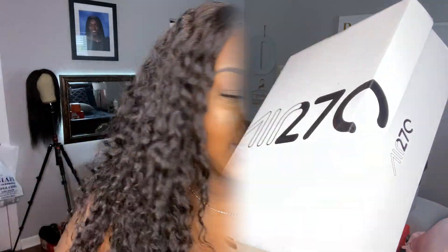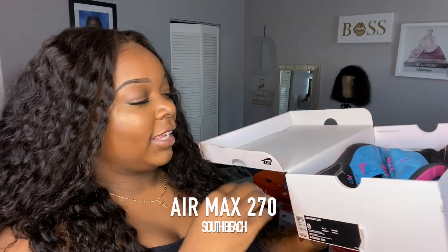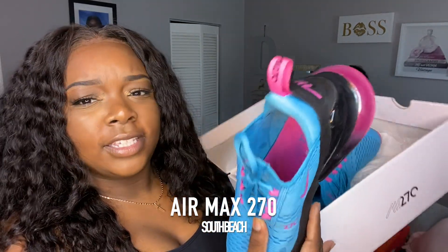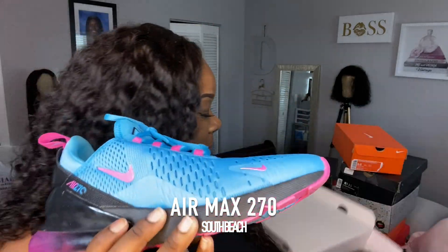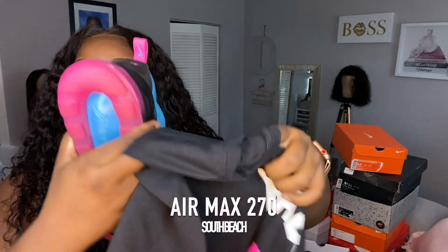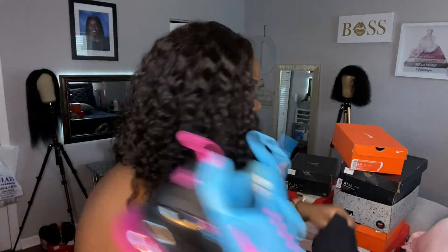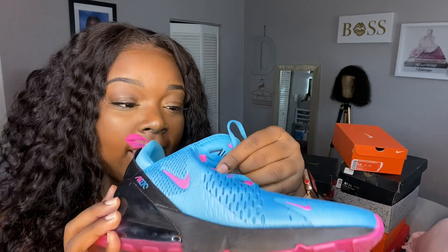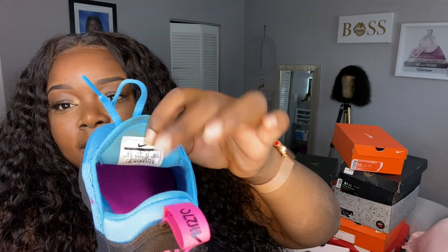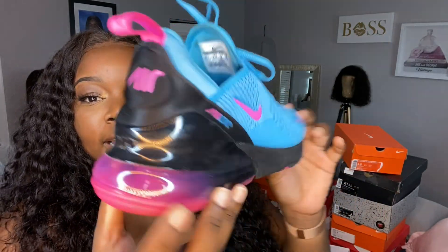These are at a decent price — if I can find it online I will link it in the description box. Next up are the South Beach 270s. I actually have a matching shirt — let me show y'all. I'm a matchy-matchy person, so cute! These are a size eight and a half; I could have gone with an eight. The soles are pink, the inside is blue, and they fit like a sock, so the laces don't really do much.